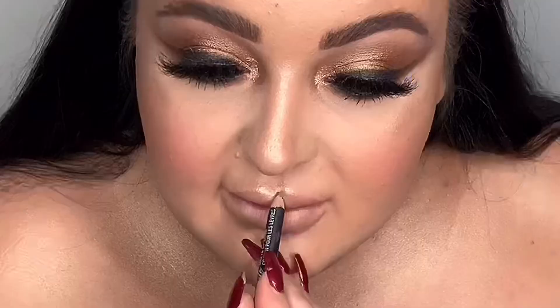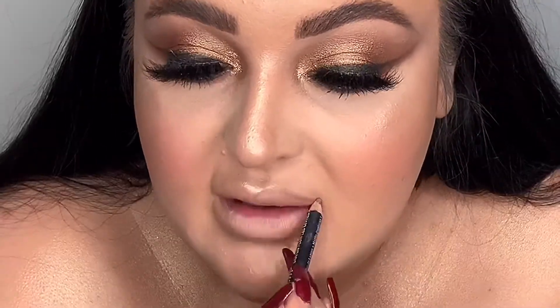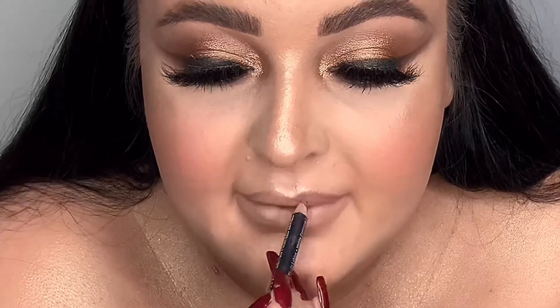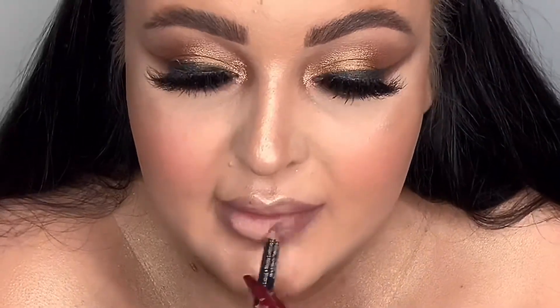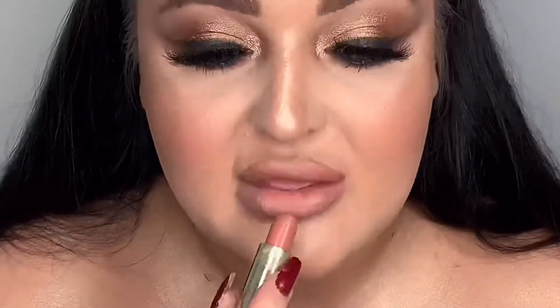For lips, I'm going in with the NYX lip liner in Brooklyn Fawn, lining my lips — not over-lining too much as I've had my lips done. Then I'm using the Urban Decay lipstick in shade Fuel, my favourite at the minute. And to finish, I'm adding the Fenty Beauty gloss.